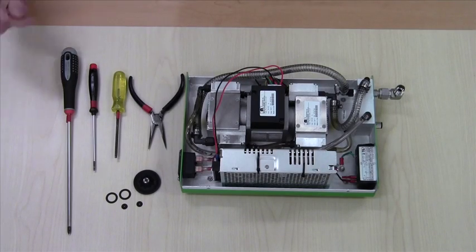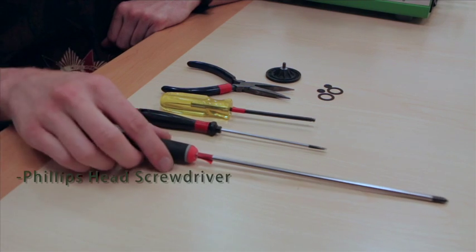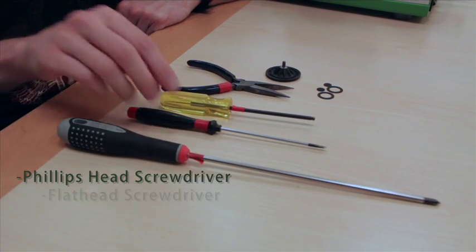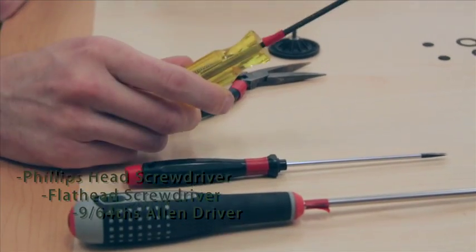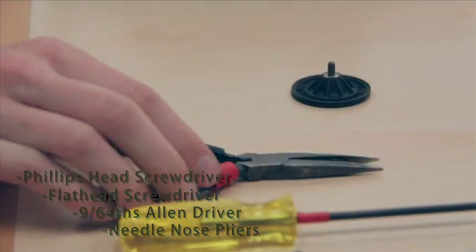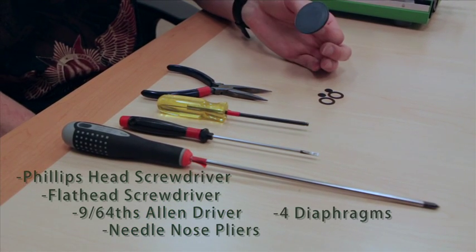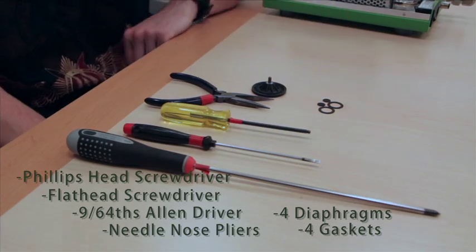This is the generalizer pump diaphragm replacement. We're replacing the diaphragm. The tools required for this job will be a Phillips head screwdriver, a flat head screwdriver, a 9/64 Allen driver, a pair of needle nose pliers, a set of four diaphragms, and four gaskets.